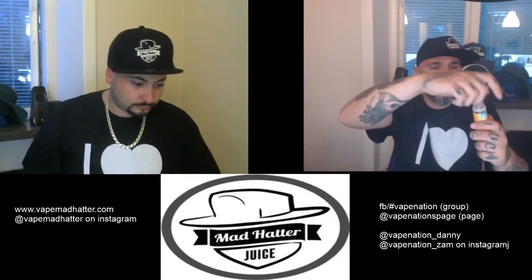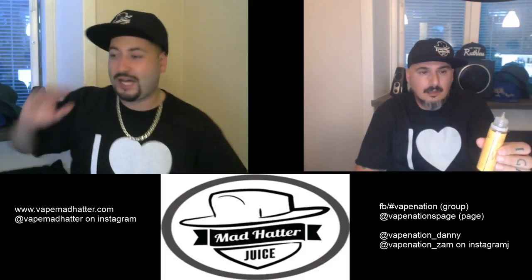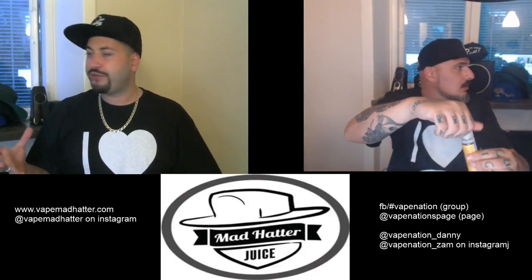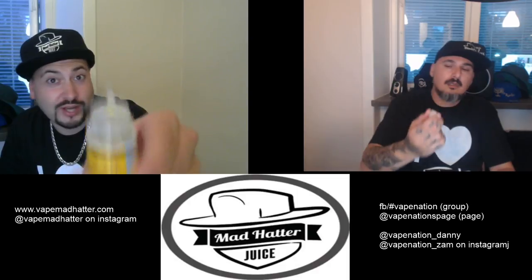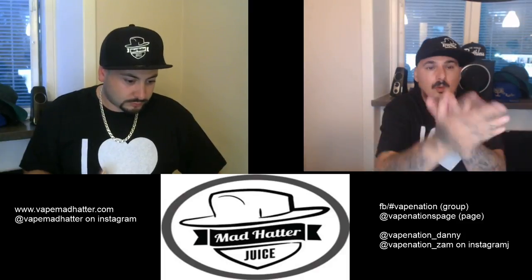I prefer the gorilla bottle because it's easier to pour, easier to drip, or if you have an RDTA like the V-God it's basically impossible with glass. I do have a hard time with gorilla bottles because of the leaking, and that juice build-up right under the cap just bugs me badly — but it's the better alternative between the two.